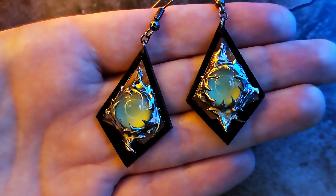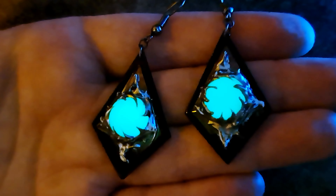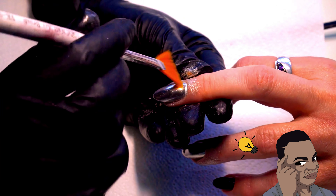We're going to create a pair of futuristic earrings that'll make you feel like you're living in the year 3000. And the best part is, we'll be using materials that are typically used for nail art. Who knew you could make earrings out of nail art supplies?